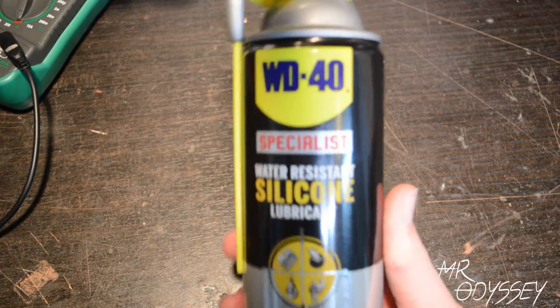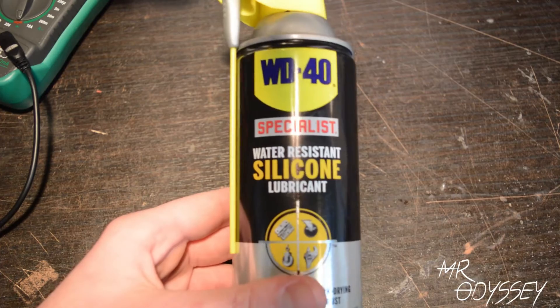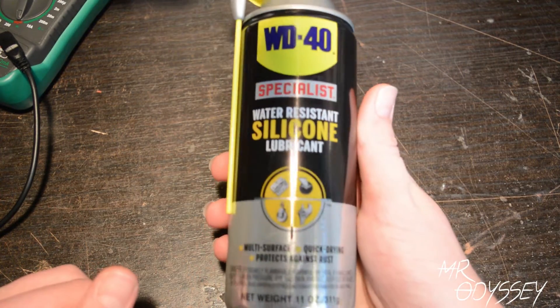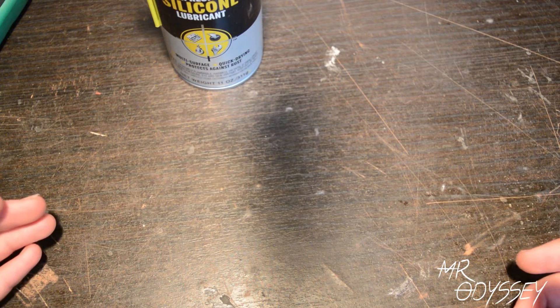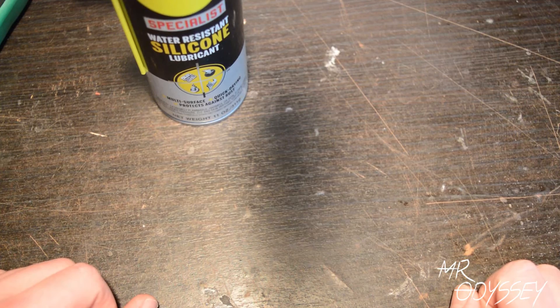So if you go to your local Home Depot, you can find WD-40 Specialist — Specialist Water Resistant Silicone Lubricant. It's multi-surface, quick drying, protects against rust. And I did a check with the multimeter — it is not conductive, which is fabulous. So just like Corrosion X, Corrosion X is a silicone-based lubricant like this WD-40 Specialist. So I thought I'd give it a try on the quads and we'll see how it goes.